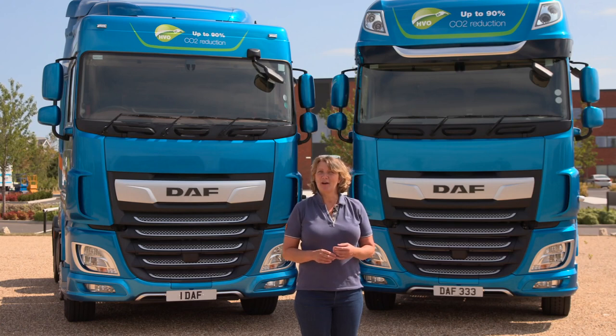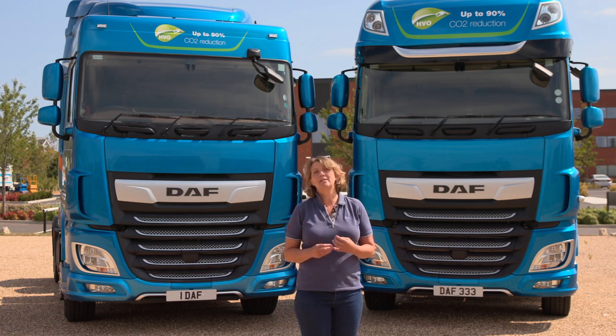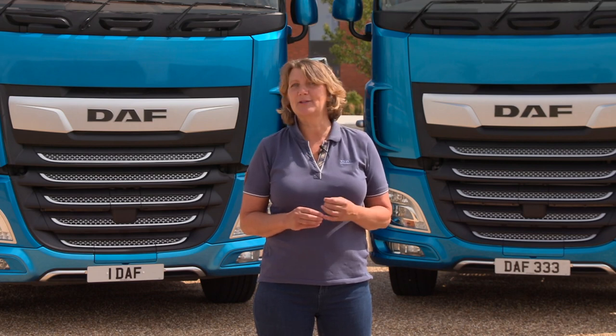Hello and welcome to the DAF Driver Academy, where we've put together a short series of video clips to help you understand and become familiar with the speed control features on your vehicle. Becoming familiar with these features is not only good for the environment and for fuel economy, but it's also good for us as drivers, because an informed driver is a relaxed driver and a relaxed driver is a safe driver. So let's take a look at the downhill speed control.